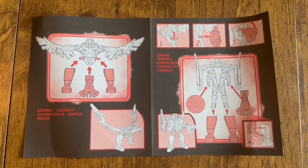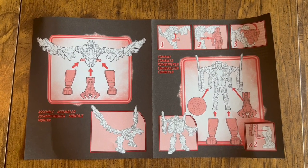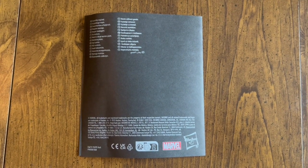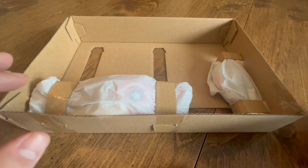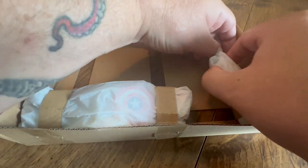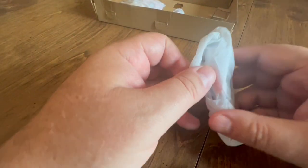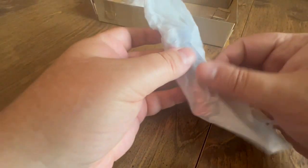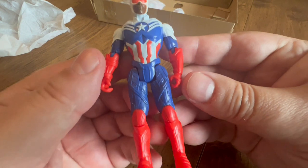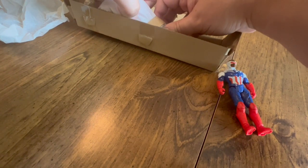These are 3.75 inch or 4 inch action figures — whatever you want to call them — and they have bendable elbows and bendable knees, so they're more than 5 POA. We'll get this stuff out of the box and do a true unboxing. Here is the Falcon as Captain America by himself — pretty cool looking figure. This is the reason you get the set, because you want this figure. That is a really cool figure.